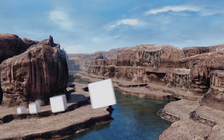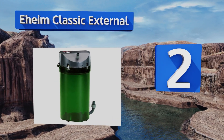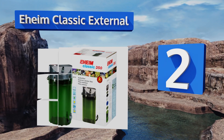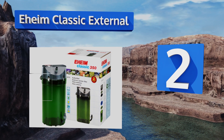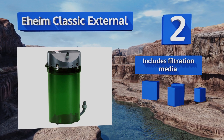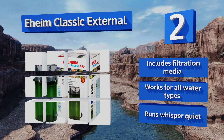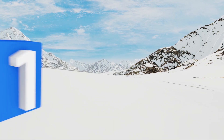It creates very little vibration. At number two, to help ensure a leak-free performance, the Eheim Classic External features a permo-elastic silicon sealing ring that's fixed on the pump head. It comes with all the necessary components to make installation an easy process, includes filtration media, and works for all water types. It runs whisper quiet.